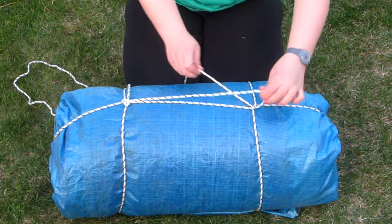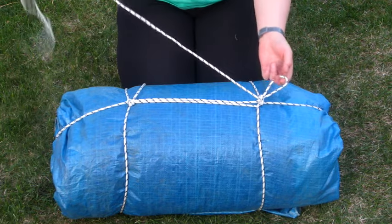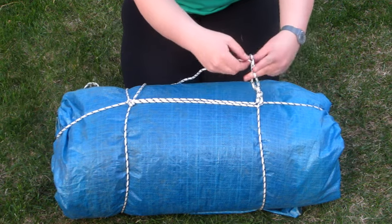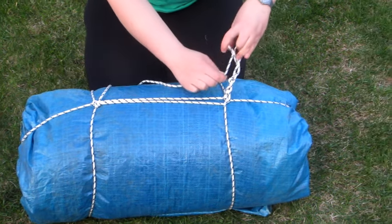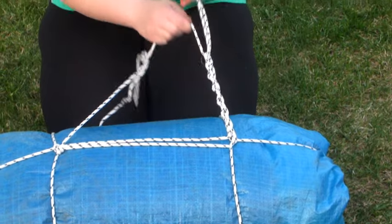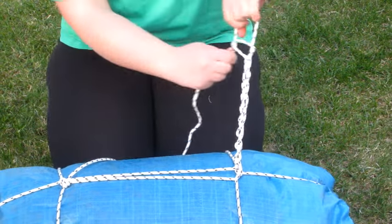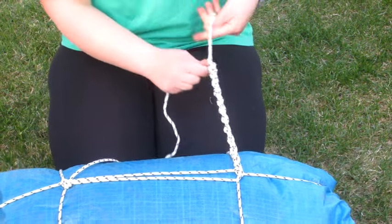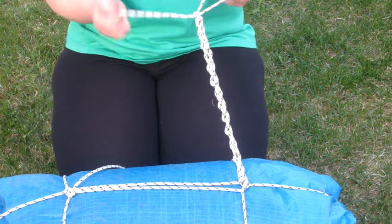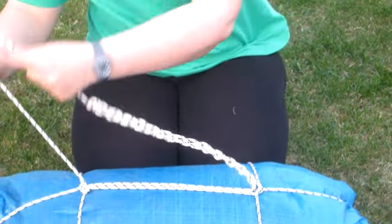For the handle, you've looped it through the other side — make a loop, then make more loops like this, through and through the loop. Keep going until your handle is long enough and you have a bit of rope on the end. For the last one, you just put it through, pull it, and then you can tie the two ends together.